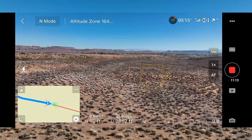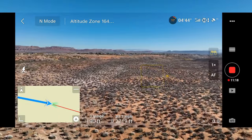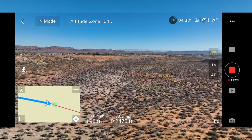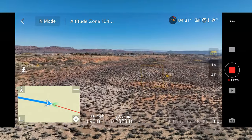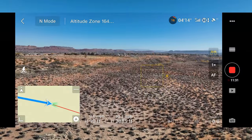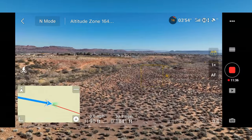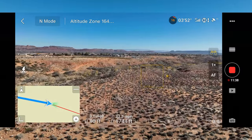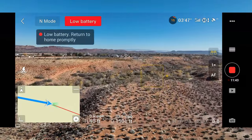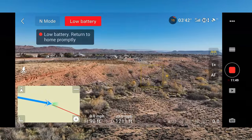So here we go — we're coming from the west. We expect to fly over here as we burn up the terrain with this very capable drone. Full stick forward. We're at 15% low battery — we expected that.